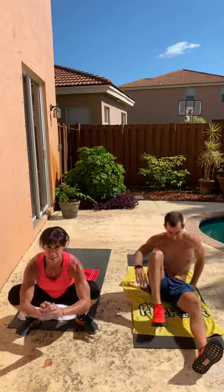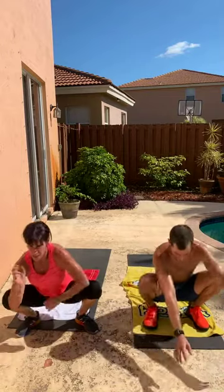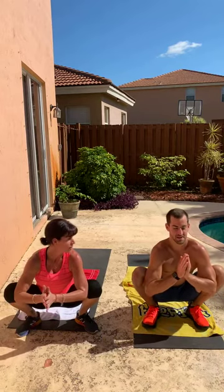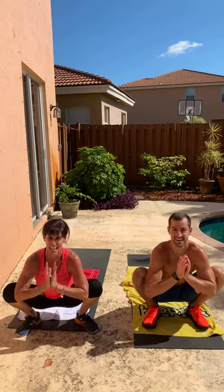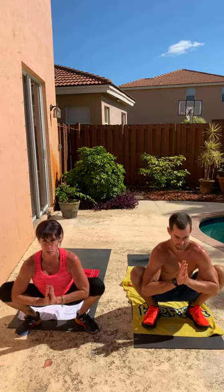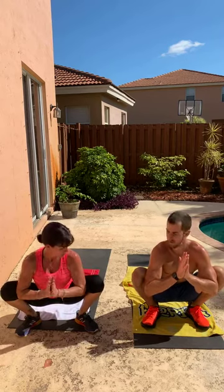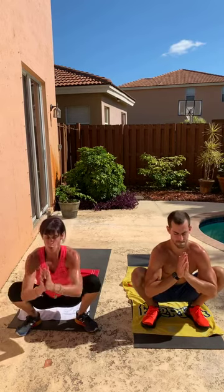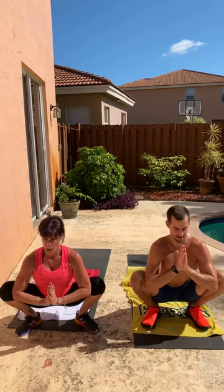All right, sit here — least lady-like position, but who's here to be a lady? Press your hands together because by pressing your hands you can force the knees apart. If you want to bring them lower, go ahead. Try to get your spine a little bit taller. From here, take your right hand, bring it to the floor, take your left hand and look up.